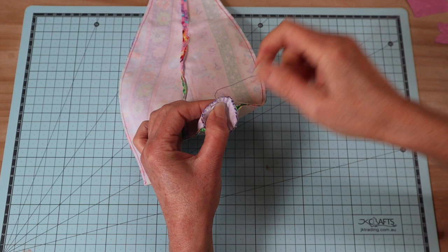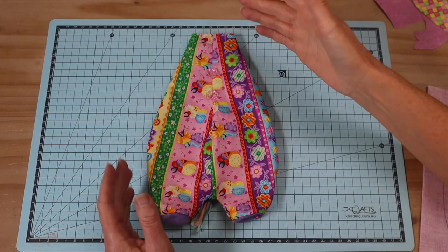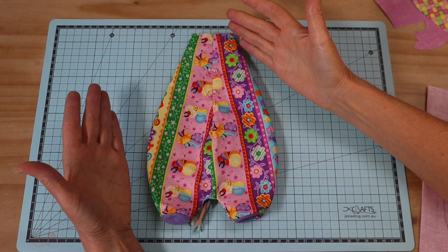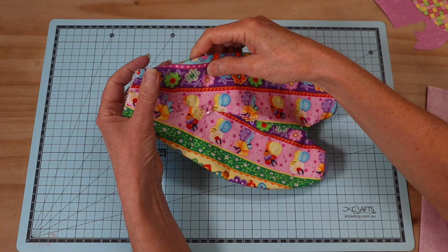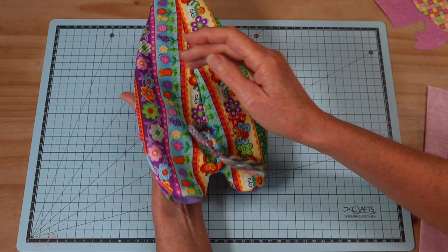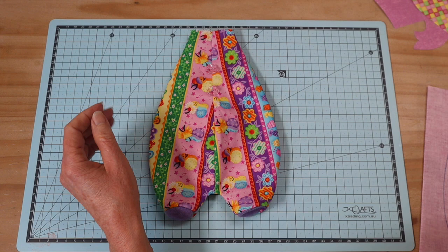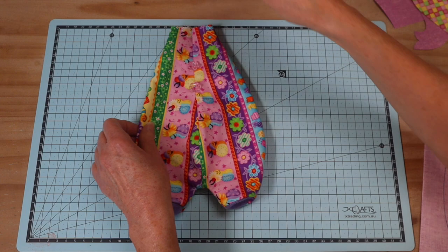Go ahead and turn the body through once you've sewn those foot pads in. Take your time to roll out all of those seams, particularly around the feet, so you get a lovely rounded finish. That's the body - that's the way we put the body together on all of the animals in this series, regardless of the tail you pop in there.